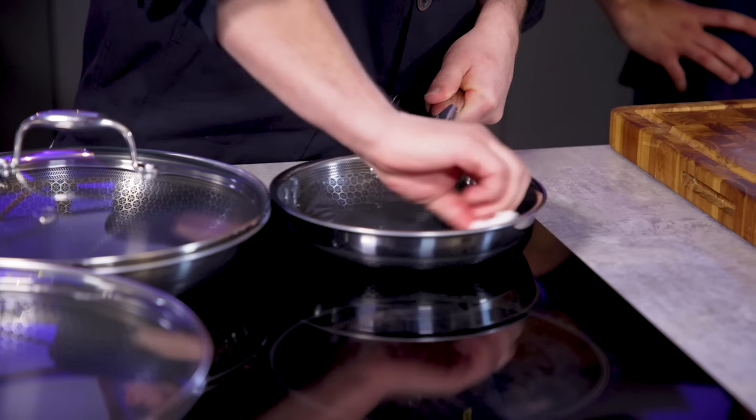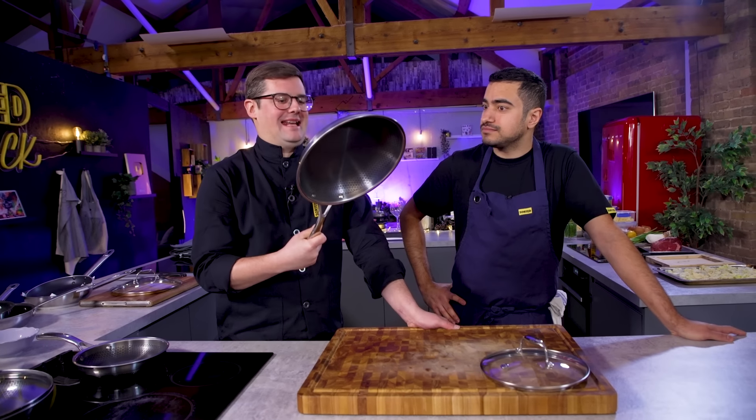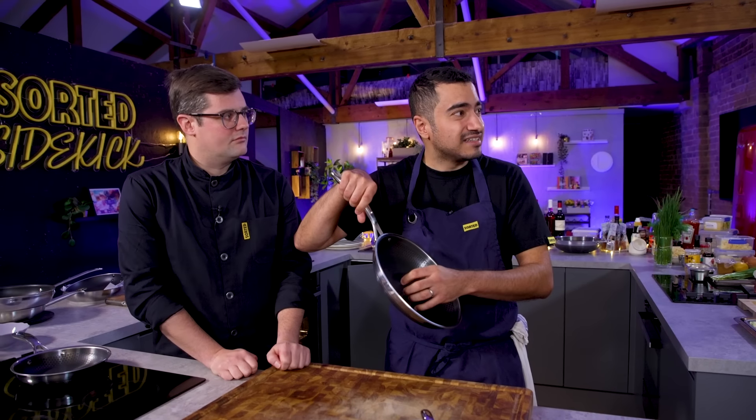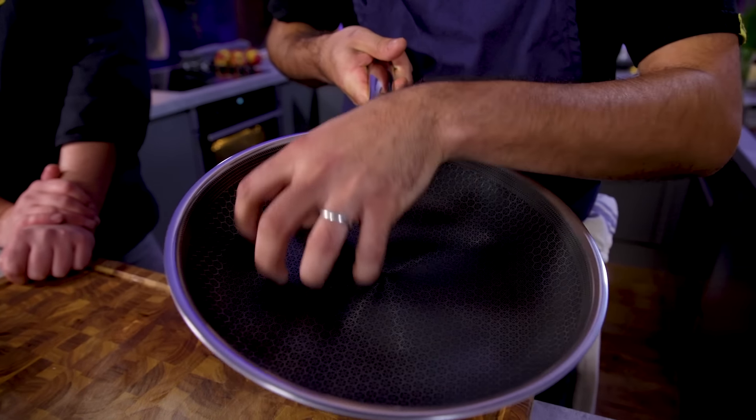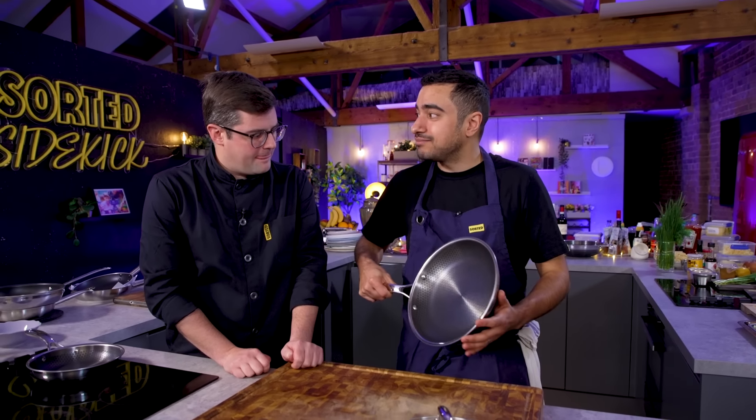Right off the bat, let's talk about what the pans are. They are a hybrid pan of non-stick and stainless steel — non-Teflon based non-stick. It uses a ceramic compound for the non-stick element, and you can hear a slight grating sound from the lightly raised stainless steel hexagonal dots, which is where they get their name from.